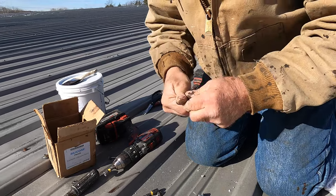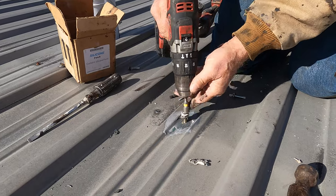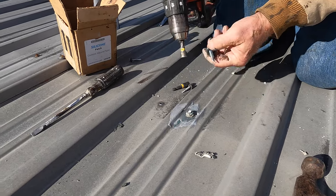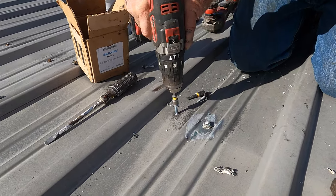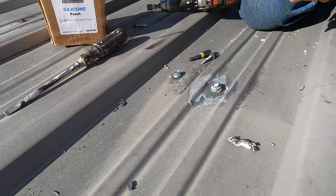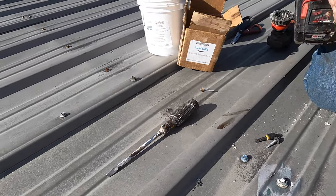Okay, here we go. Clean it up nice, and for the other screws I also put in a bigger screw. Tighten it up nice. All right, so these were loose and now they're good.